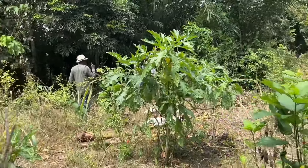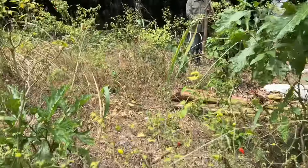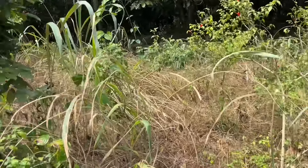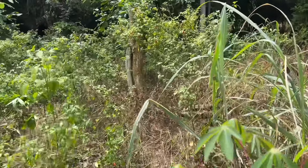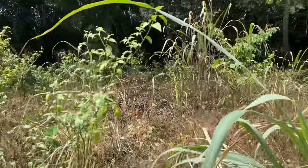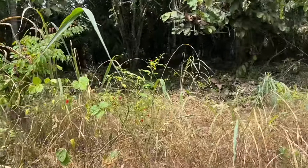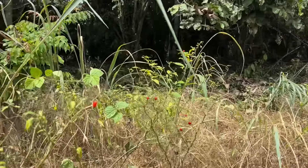We got to be careful of these little vines that try to trip us. So somebody was planting pepper over here, and this is the place my husband told you guys about. He gave them the chance to come and take the plantain seedlings from our farm.